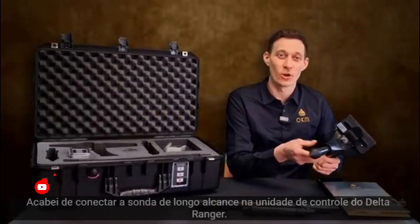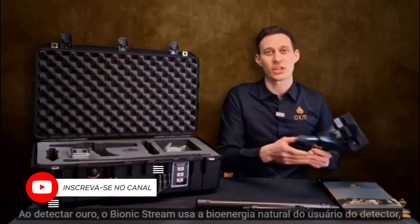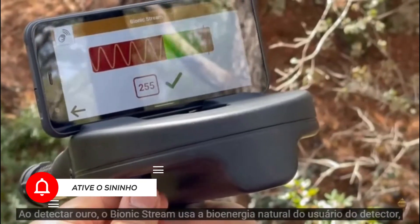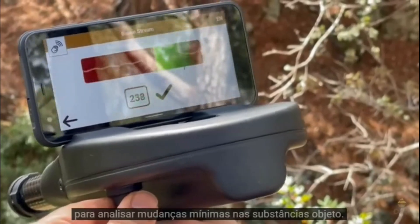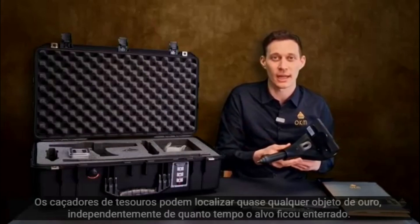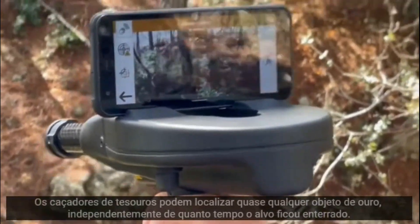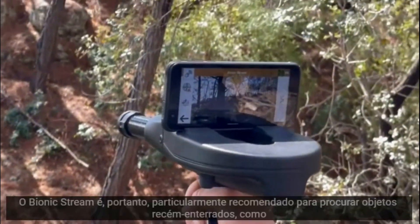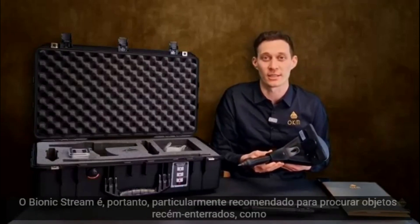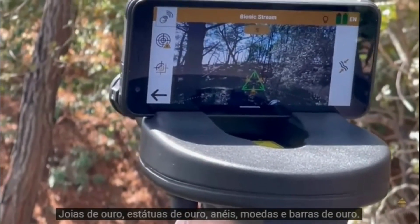I've just installed the long-range probe at the control unit of the Delta Ranger. During the detection of gold, the Bionic Stream interacts with the detector user's natural bioenergy to analyze minimum changes of object substances. Treasure hunters can locate almost all gold objects independent of how long the target object has been buried. Bionic Stream is especially recommended for the search of freshly buried objects like gold jewelry, gold statues, rings, coins and gold bars.